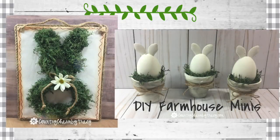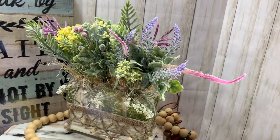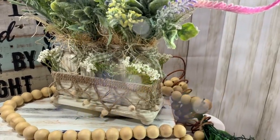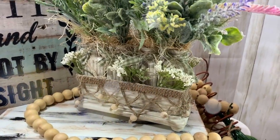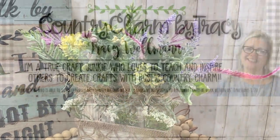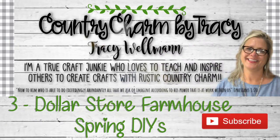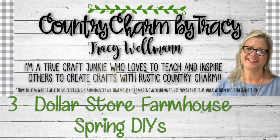Hello, my sweet friends, this is Tracy. Welcome to another spring craft DIY. I am sharing three farmhouse spring DIYs with you today and I hope that you are inspired to recreate them too. If you're returning, thank you so much. If you are new, please consider subscribing to my channel and click the little bell so that YouTube will notify you every time I upload a new video. Let's go ahead and get started.